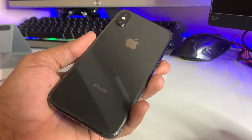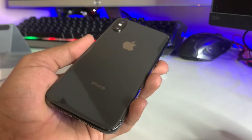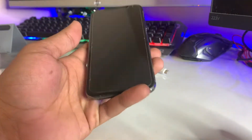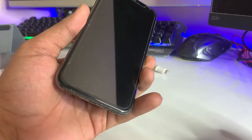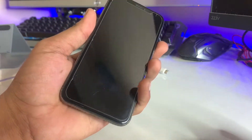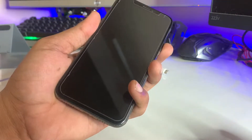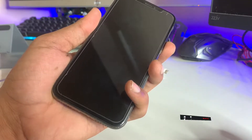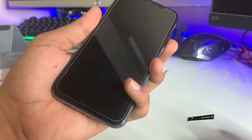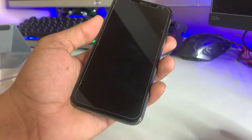Hi guys, welcome back to my channel. In this video I'm gonna show you how to fix your iPhone if it's not turning on at all — not showing any type of life, not showing the Apple logo, just showing a black dead screen. As you can see here, I'm pressing the power button of my iPhone X but it does not show any type of Apple logo, just a dead or black screen.